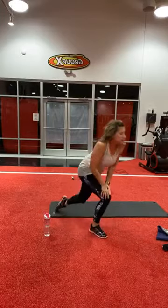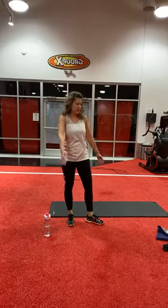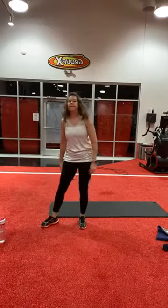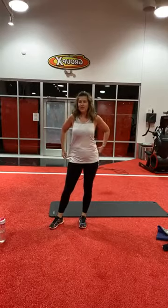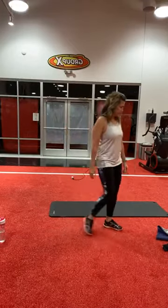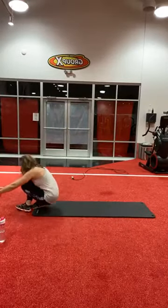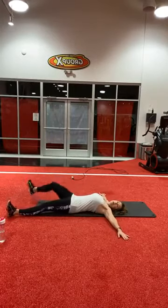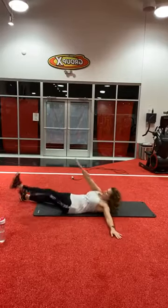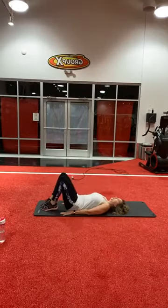Stand up for a second. The next one is called a starfish. When you're laying down on the ground, you're going to have your arms and legs spread out. I'm going to tap each leg. Then we also have a reverse crunch — that'll be our next set. Hello to everyone joining me so early in the morning — get your Friday started well, get energized for the day. So, we're going to lay on the ground, arms and legs out so you look like a starfish.